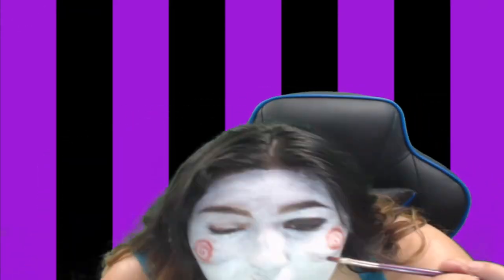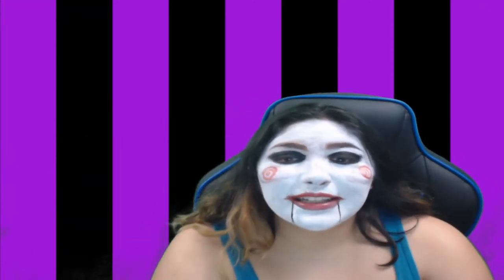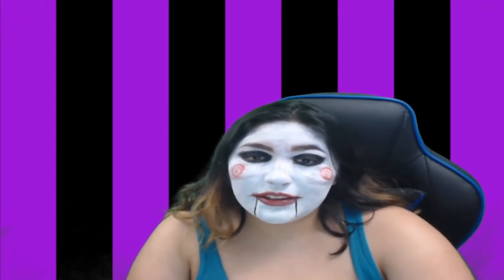Now I'm just gonna take a black eyeshadow and color in my eyelids black, as well as the bottom lash line. Thank you guys so much for watching — if you want to see any other videos, comment them down in the comment section with other looks you'd like me to do. Thank you for watching!